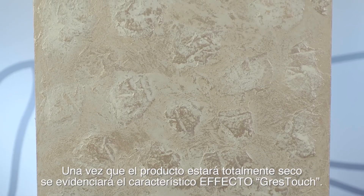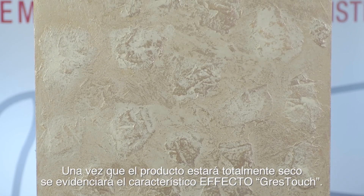Upon total drying, the characteristic Grez Touch effect will be highlighted.